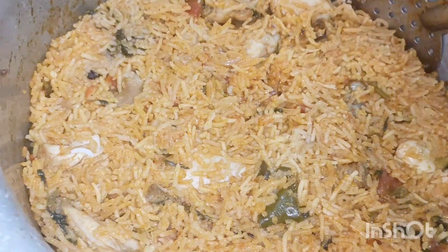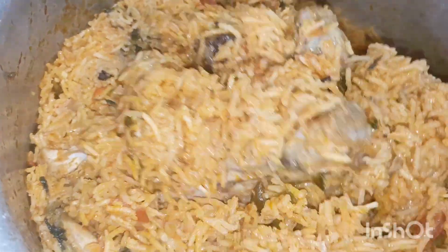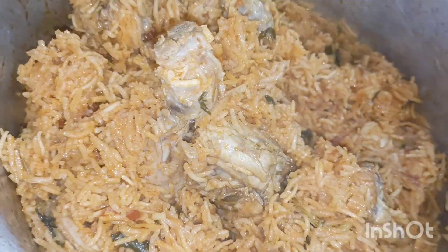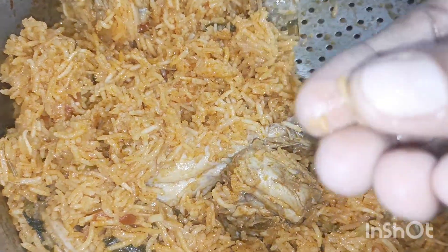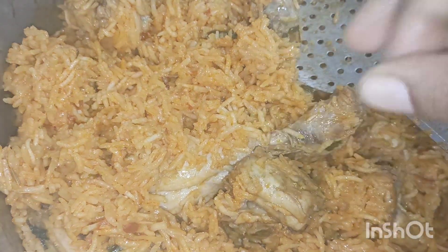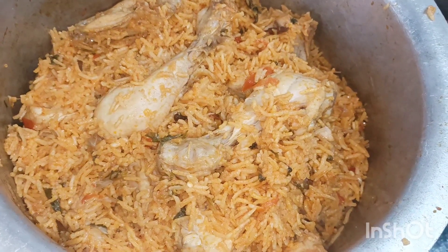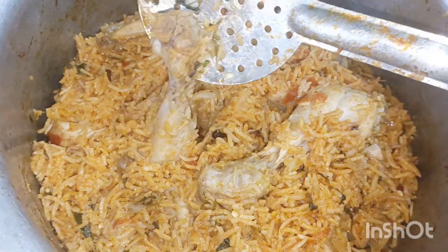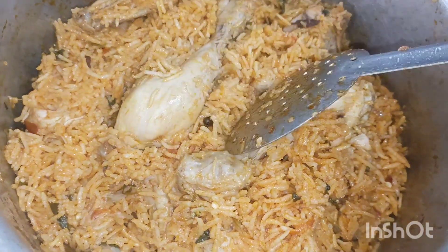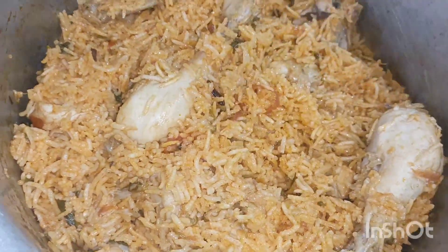Let's try a good chicken biryani! Please like the video if you like this video. Thank you very much for watching.